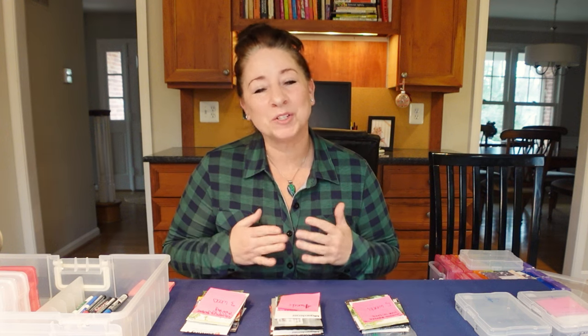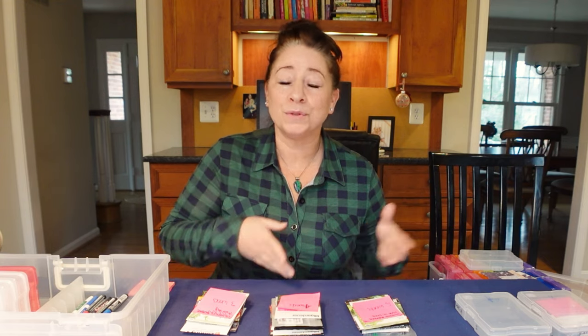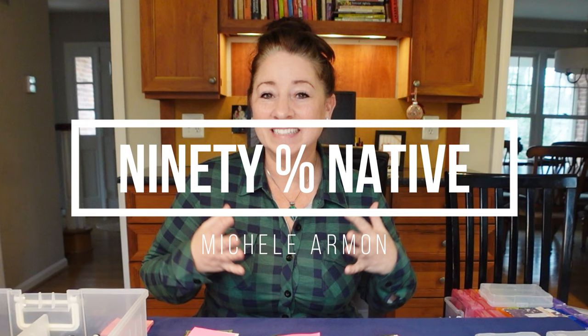Hello everyone, today I am going to walk you through the process that I use to keep myself organized through the seed sowing season. Hello and welcome to my YouTube channel, 90 Native. My name is Michelle and I grow native plants, garden for wildlife, and am growing my own vegetables and teaching myself how to preserve them.